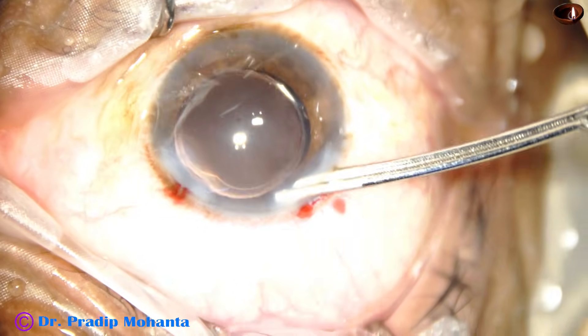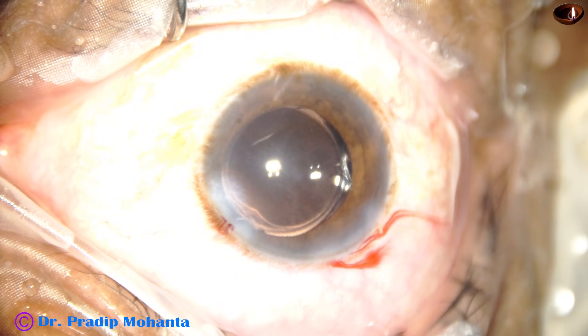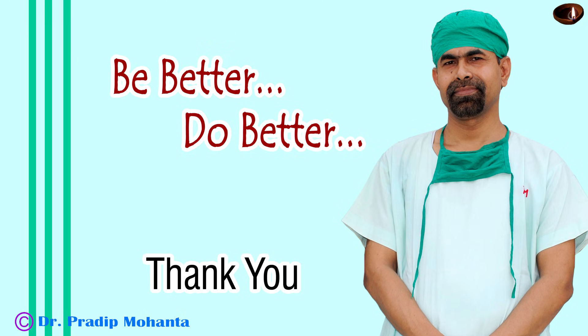The anterior chamber is nicely formed. Integrity of the wounds is checked. A few drops of moxifloxacin is applied over the ocular surface, and the case is concluded. Thank you very much for your attention. Hope this video will help you in developing your skills. Please try different techniques, improve your skills, and customize a particular technique for a particular patient.